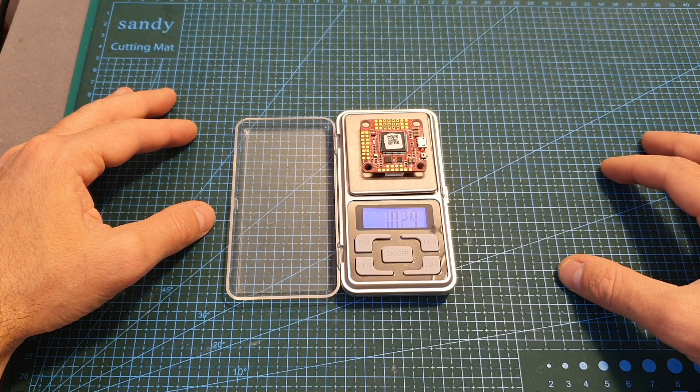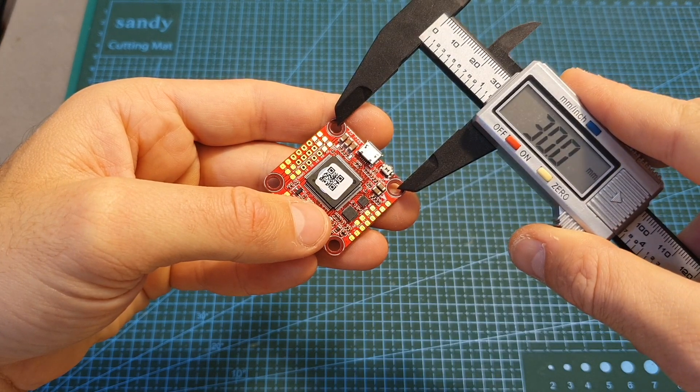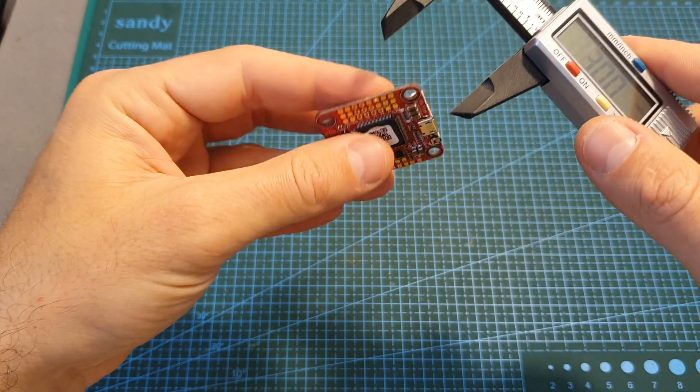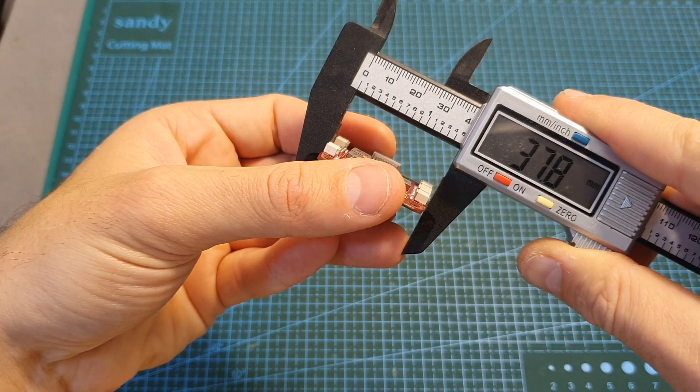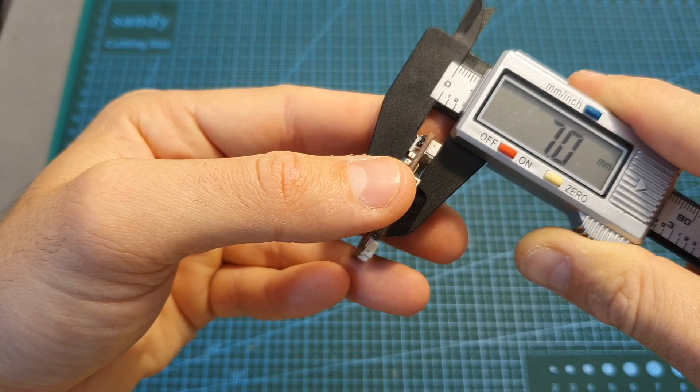The weight of the flight controller is 10.30 grams. The distance between the mounting holes is the standard 30 millimeters, and its outer dimensions are 36.9 by 37.8 by 7 millimeters.